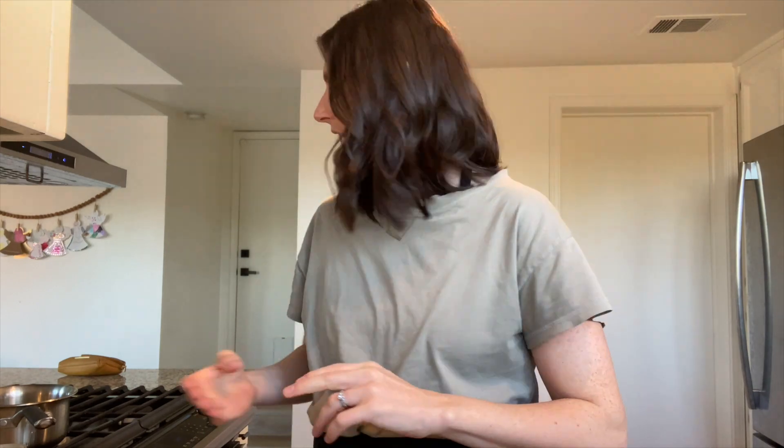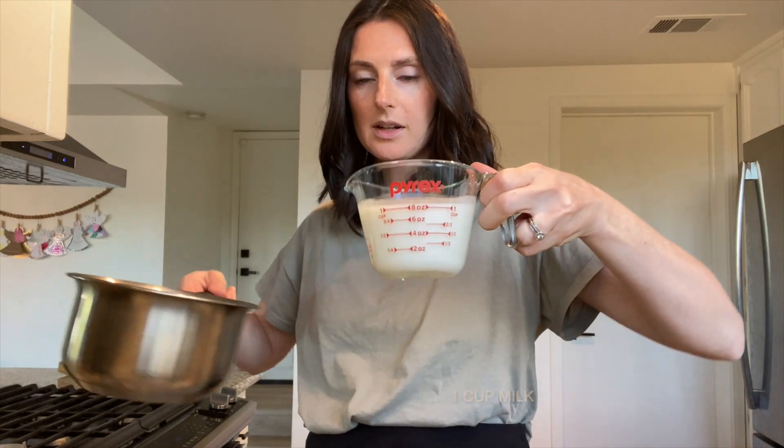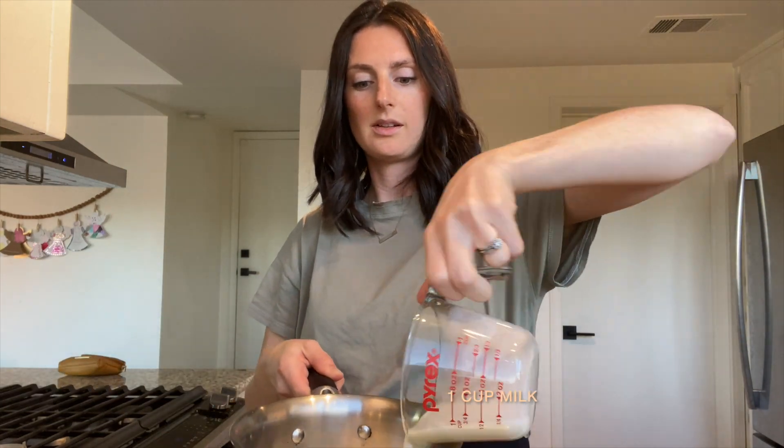The second recipe is really simple too. If you don't have the protein powder, you can just use raw milk or whatever milk you want — cacao, honey, and sea salt. All you have to do is pour one cup of milk into the pot.